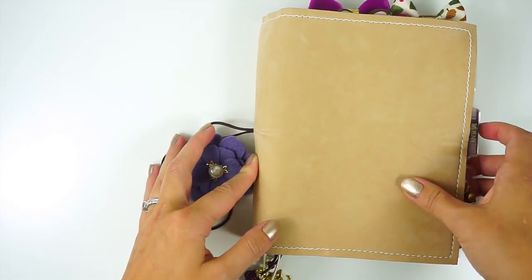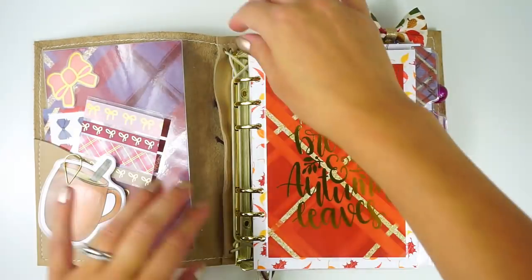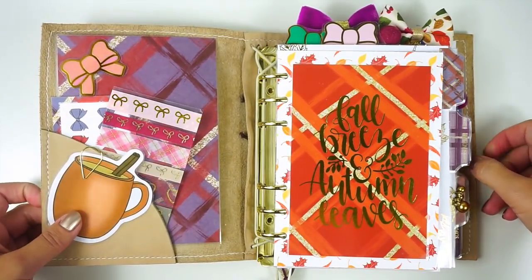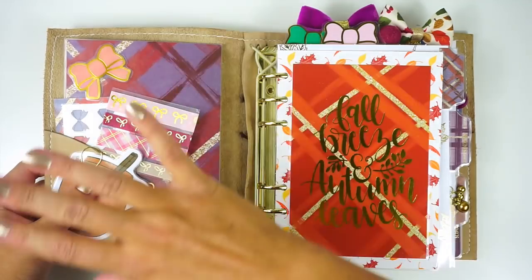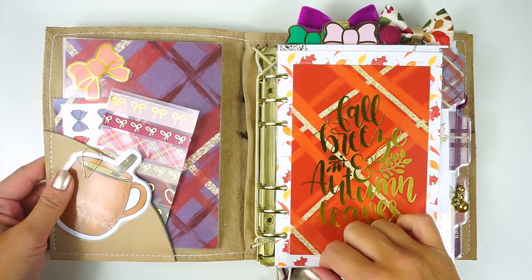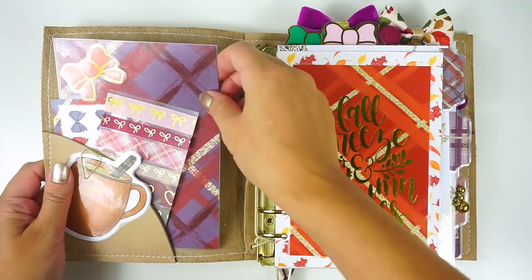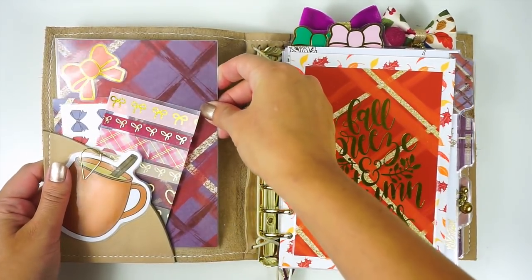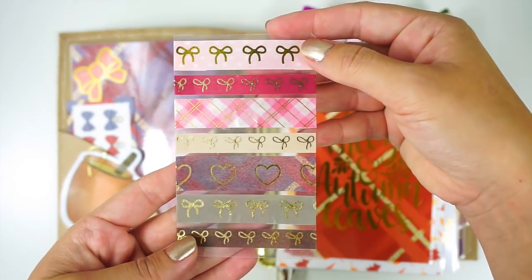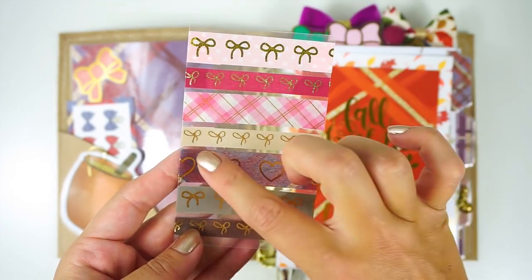I'm going to pop this open and walk through everything as I go through and explain how I intend to use these inserts. It's primarily focused on work, but there are some other goodies in here. The base kit for this is the Scribble Prints Co kit, and I just had so much fun setting this up. I have some of that paper and I laminated it for a little bit more support and stuck a Simply Gilded bow on it. Then I have a washi card right here — just decorative with a bunch of Simply Gilded washis.